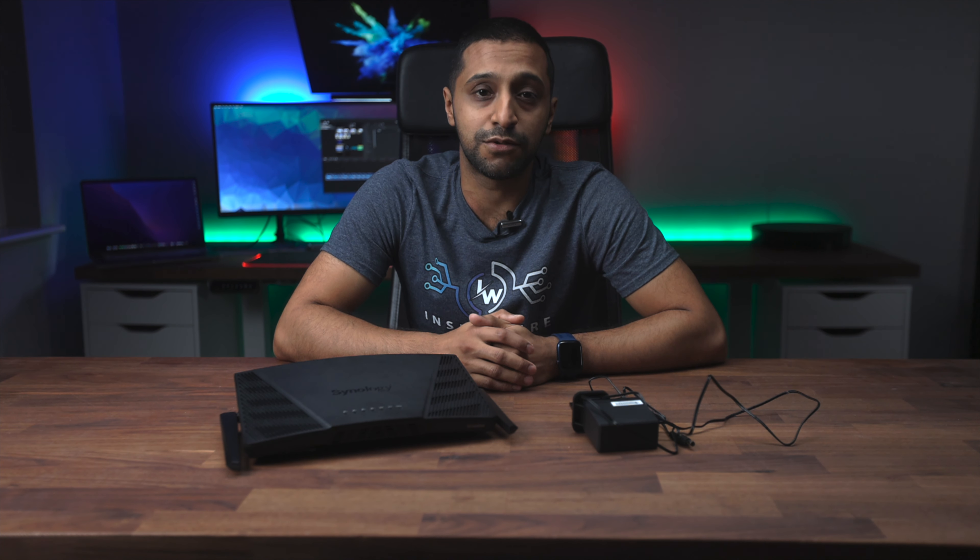Finally, the full review of the Synology RT6600AX. This was spoken about at Synology's event late last year, and I've been given the chance to do a full review, so a big thank you to Synology for sending me this.